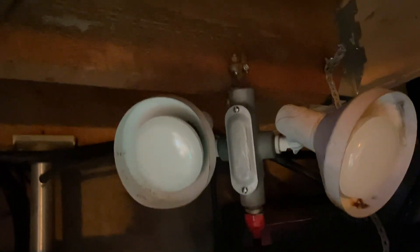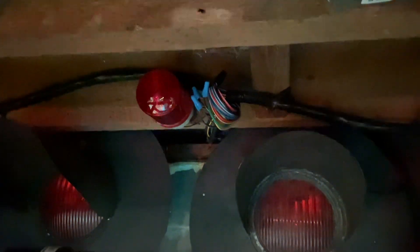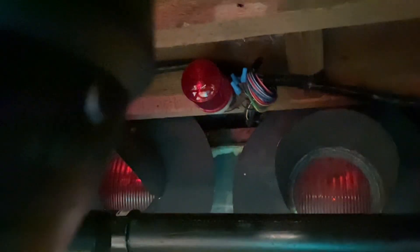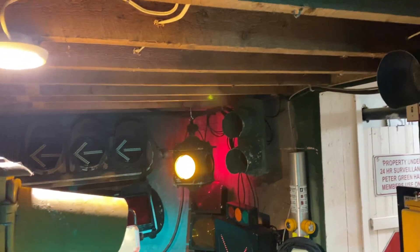Over here we have the emergency beacon, and there's also a red LED beacon that will come on with the fire preemption. There are a couple other joints over there. Everything is about 90 percent done.